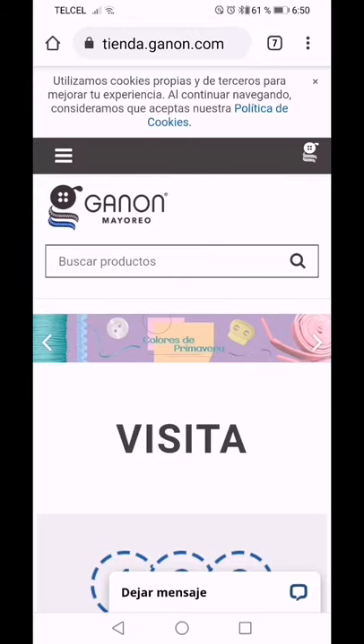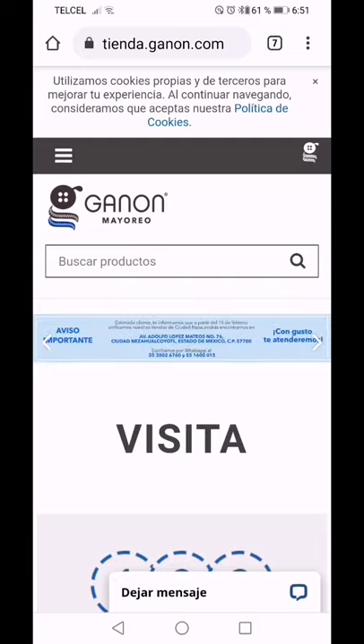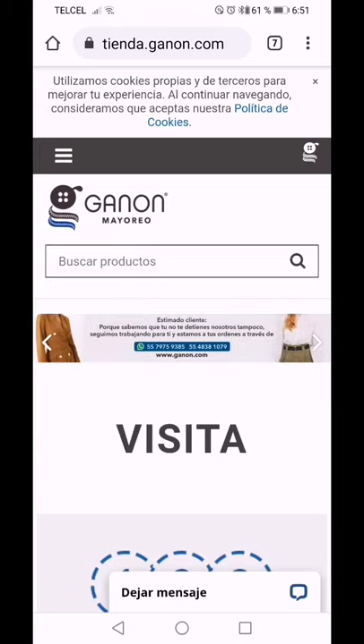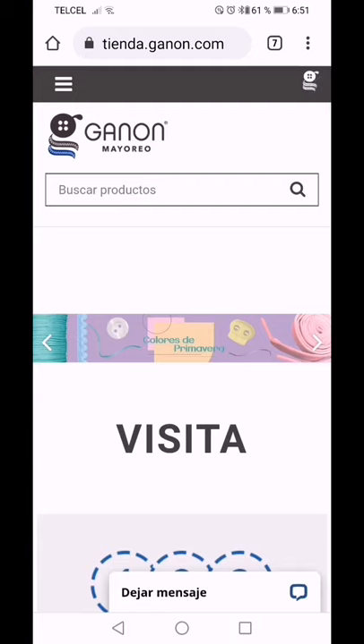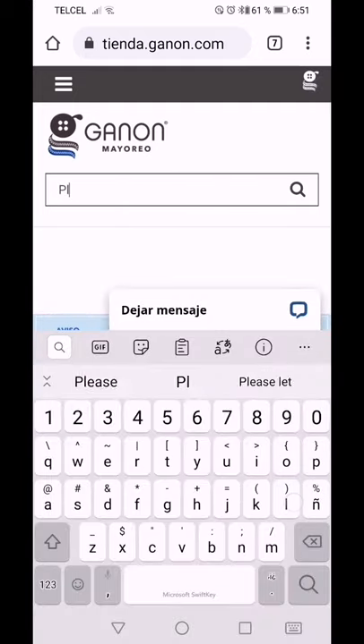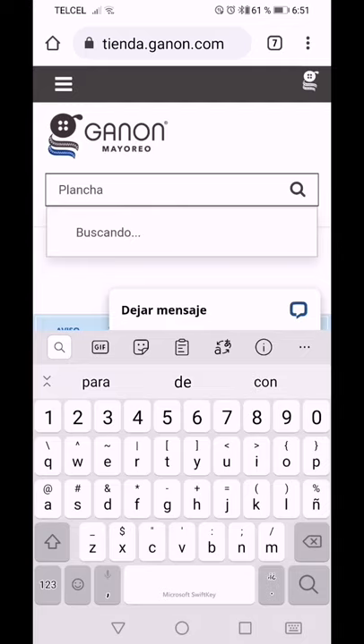Hola, ¿qué tal amigos? Muy buenas tardes. El día de ayer grabé un videotutorial para explicar cómo bordar piedra facetada, que es una piedra que se plancha y se utiliza una pistolita tipo cautín. Les quiero platicar en dónde la compré: en una mercería o tienda de habilitaciones que se llama Ganón, en la Ciudad de México. Vamos a buscar este producto como 'plancha para piedra facetada'.